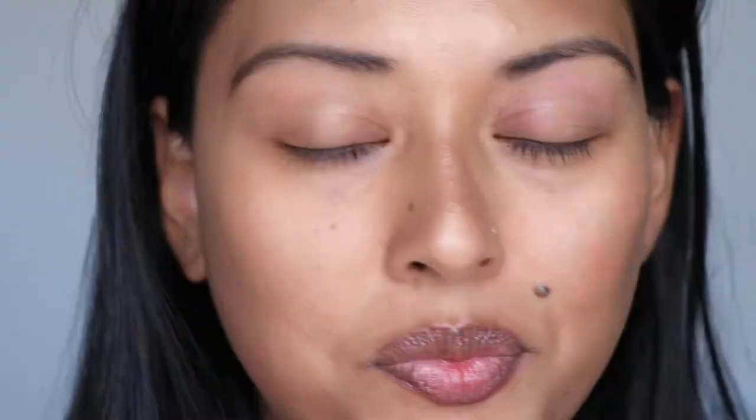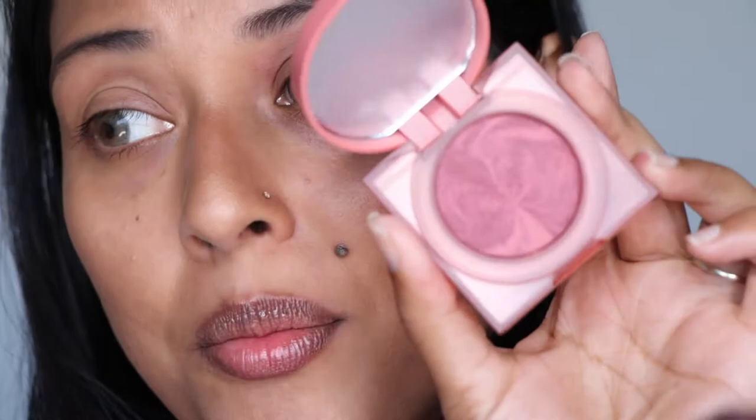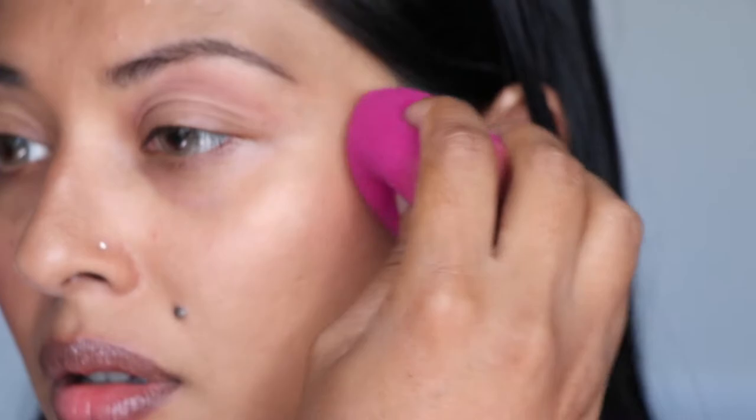Now let's move on to the blush. I picked up the shade Berry Juicy — I felt it would complement my skin tone and many others. It's a little more neutral so it'll work with pretty much everybody. They have a darker version that's more purple-mauve, and two lighter shades — one more coral and one a pale peachy shade. For application I'm going to use a brush on one side and a sponge on the other just to compare. It's a very smooth powder with no kickback on the pan, which I really like.